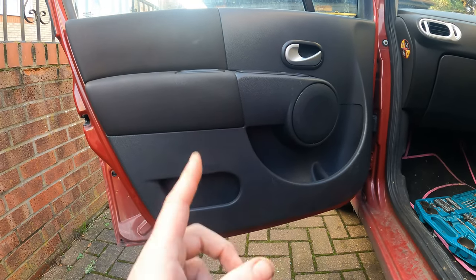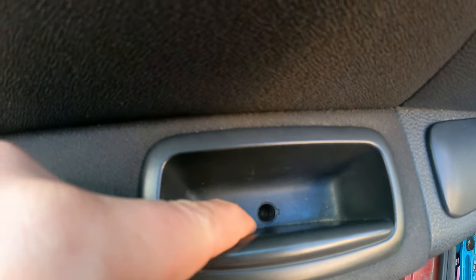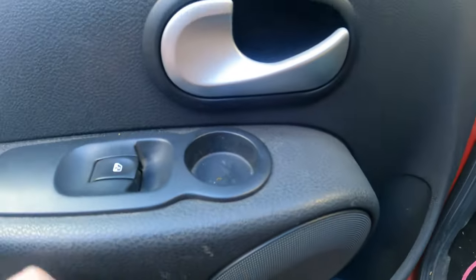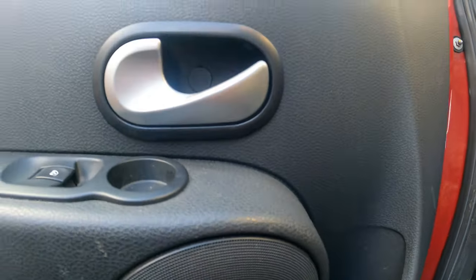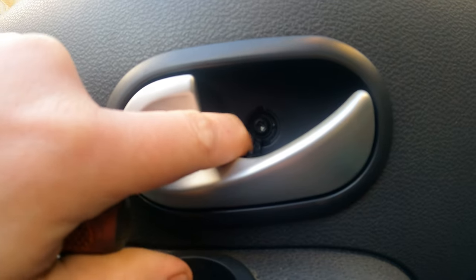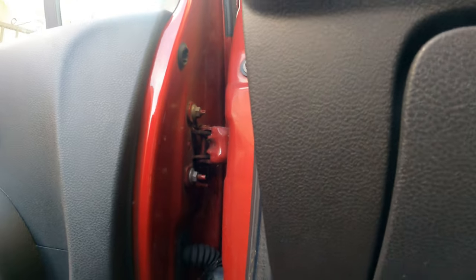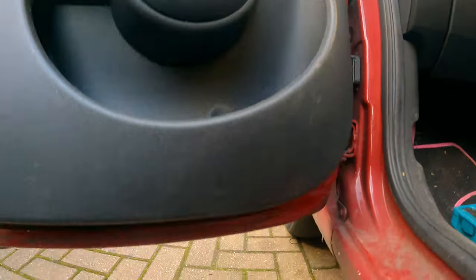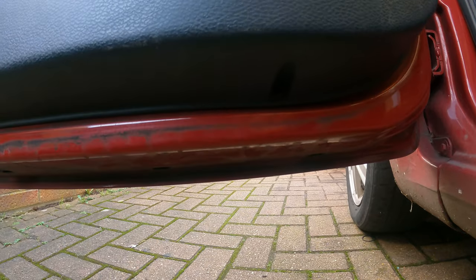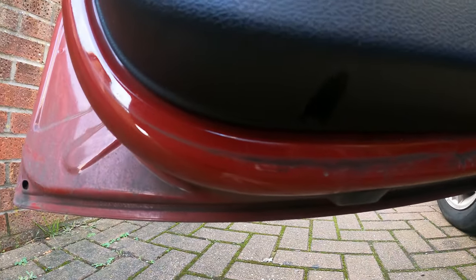First thing we want to do is remove all of the screws from the door card. We have one in here that is a T20, we've got one hiding in there - that's where your flat head screwdriver comes in - and this one is a T25. Then you need to go underneath where you'll find one here T20 and another one here, another T20.